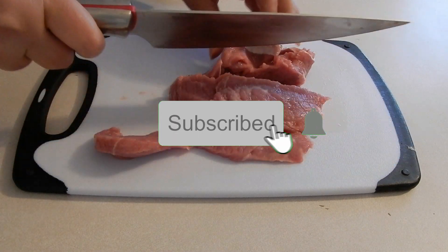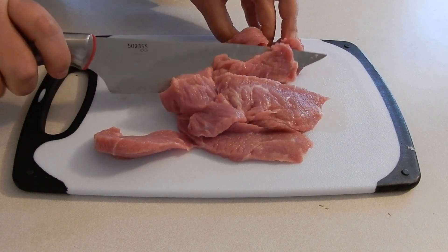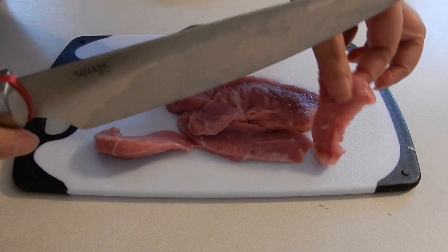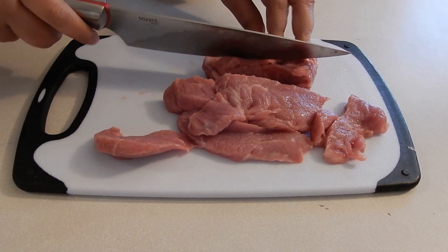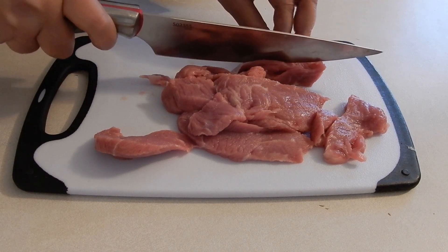This is such an easy recipe. Delicious! And what I'm going to do is make some jasmine rice to go with it.